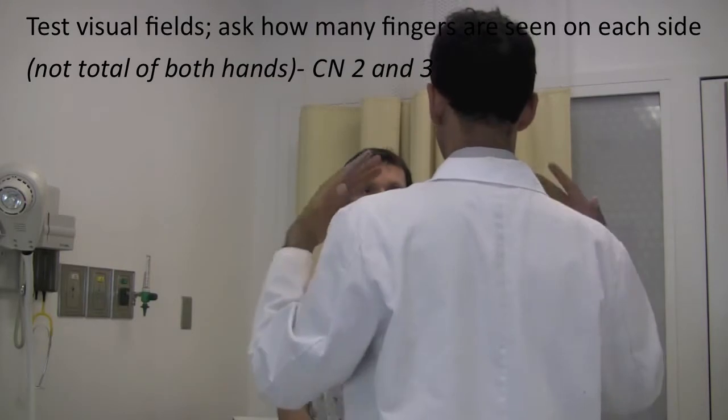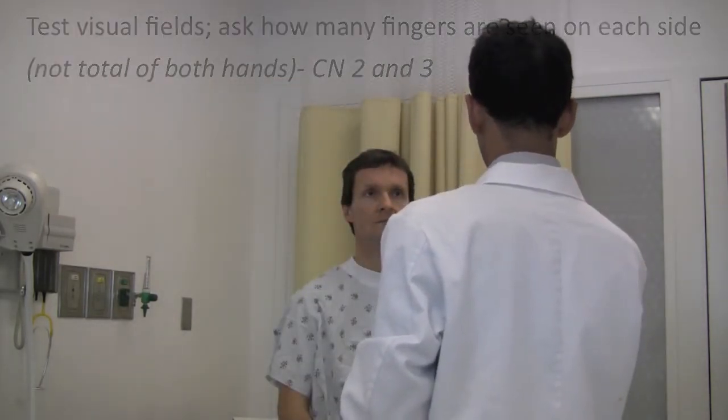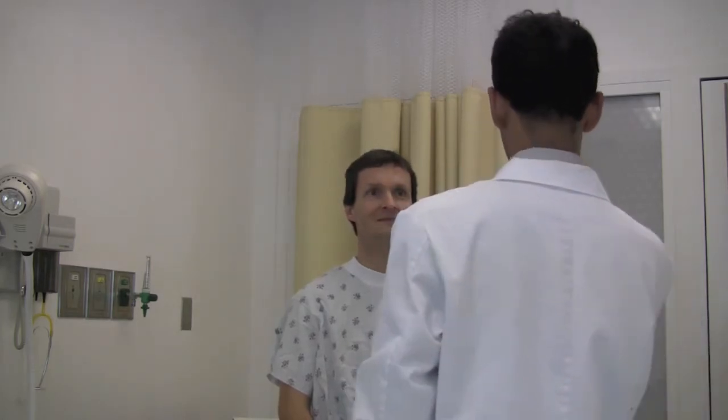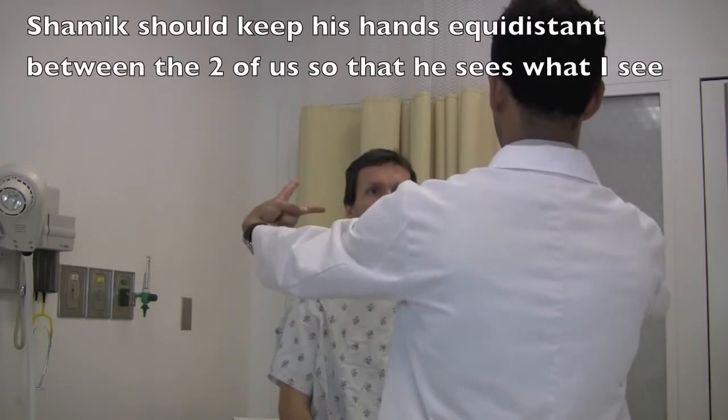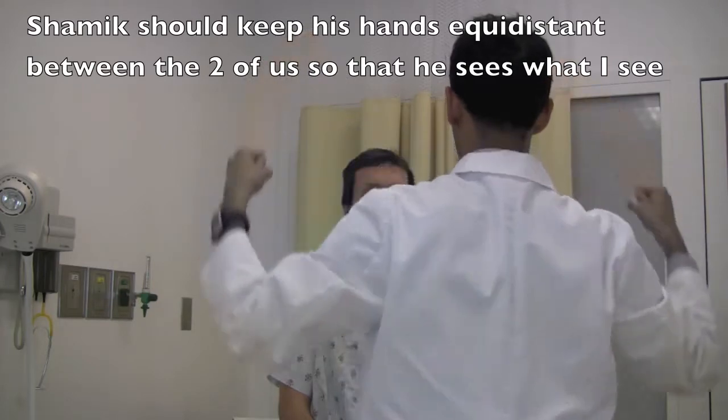Next I'm going to test the vision in your sides — peripheral vision. To do that I want you to focus on your nose and tell me how many fingers you can see. Focus on your nose. Okay, two and two. One and two.